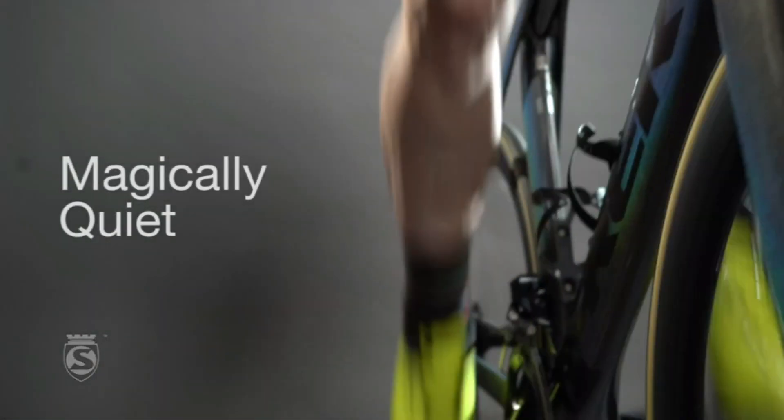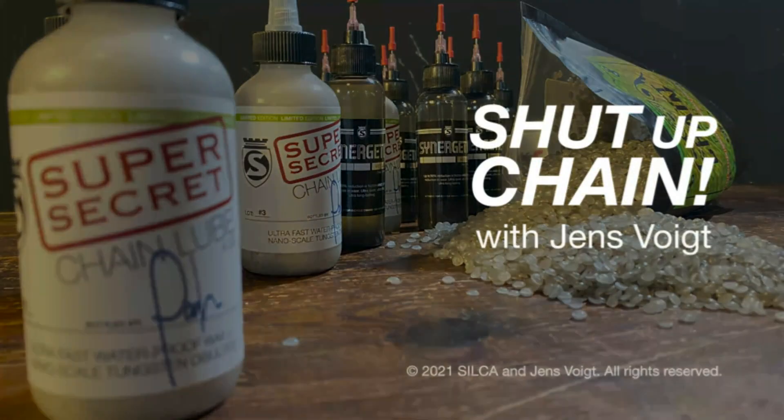Super secret! Silca Bike Chain Lube utilizes the latest tech in the bicycle chain lube market to bring customers the benefits of hot wax performance with a liquid applicator bottle. Available in a 4-ounce bottle. Magically quiet, this liquid chain wax employs the most lubricious additive in NAND scale tungsten disulfide, leaving your bike chain cleaner, smoother, and silent.